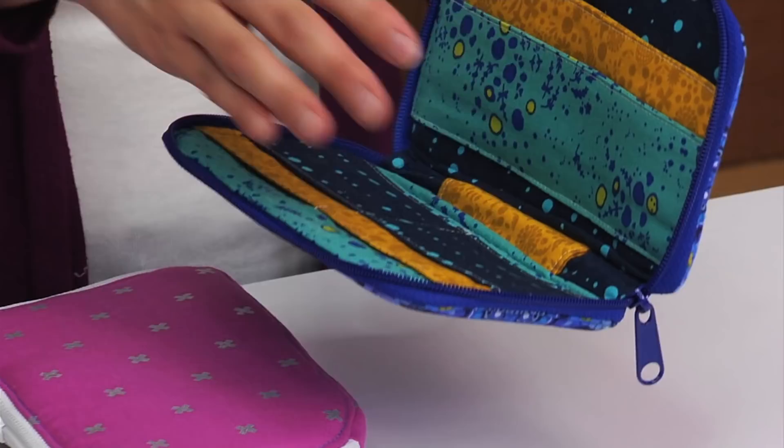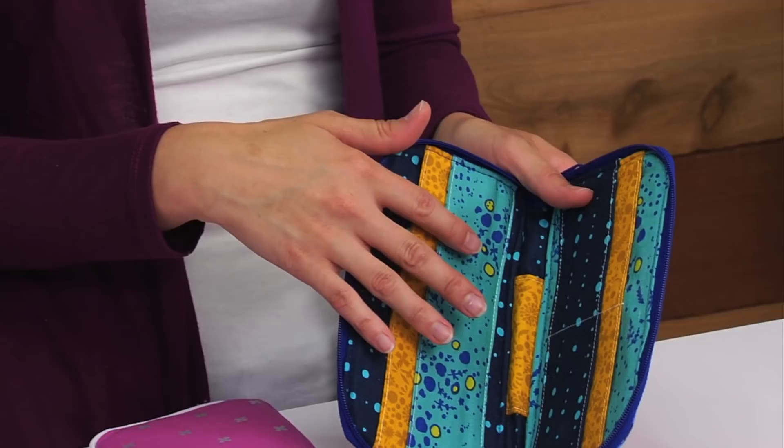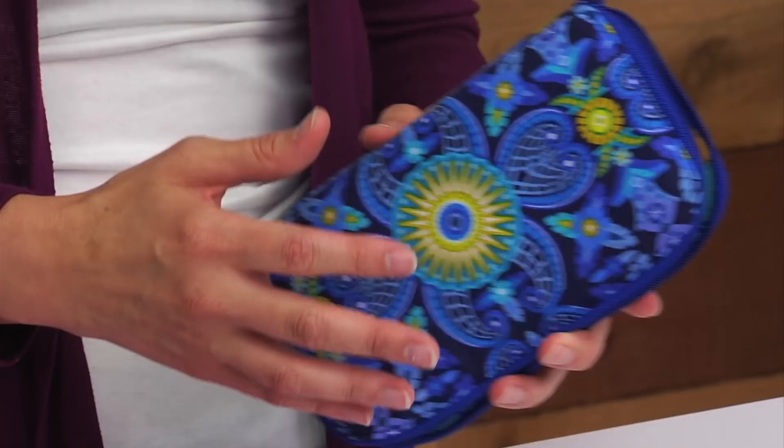Now that the topstitching is complete, the wallet is finished and ready to fill with your credit cards, cash, and it will fit most cell phones, which is really nice. A couple other tips for making this project: you can make it to hold makeup brushes, pens or pencils, or other art supplies. It really can fill multiple purposes — it's a great gift, teacher's gift, a quick project to put together and has so many uses. I hope you enjoy making it.